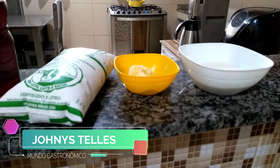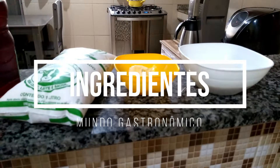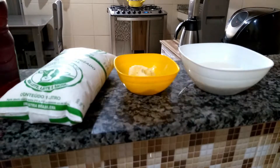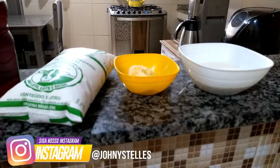Fala meus queridos seguidores, beleza? A gente está começando mais um vídeo aqui no mundo gastronômico, pessoal. Hoje é um vídeo bem rapidinho — eu não estou nem aparecendo no vídeo hoje, para deixar o vídeo bem curtinho mesmo, bem rapidinho, para vocês aproveitarem ao máximo a dica de hoje que eu vou trazer para vocês.